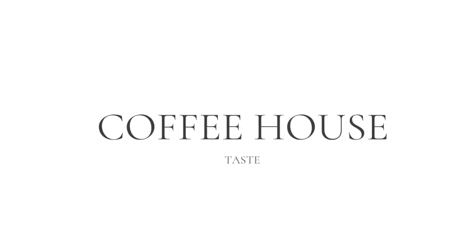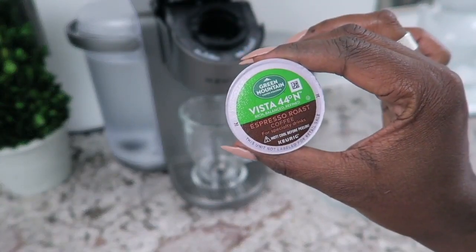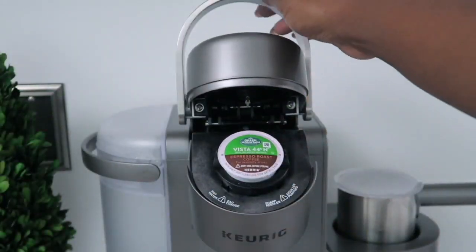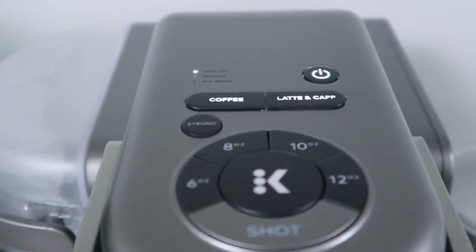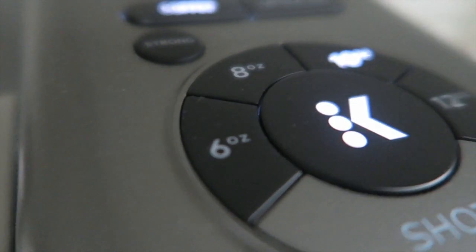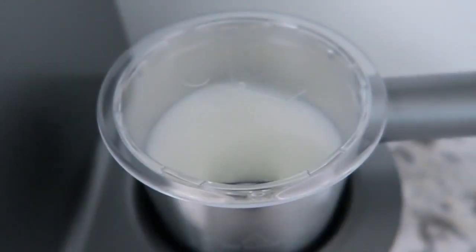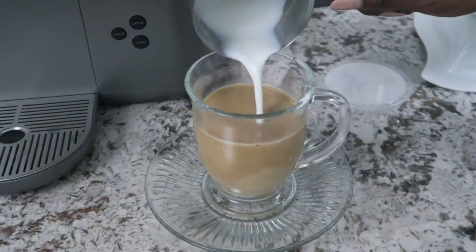Now let's talk about the sense of taste. Of course the main thing is coffee — it is a big deal. The Keurig Special Edition K-Cafe single serve coffee, latte, and cappuccino maker makes it easy and convenient to make that coffee house coffee. You simply brew, froth, and after that friends, you simply enjoy.